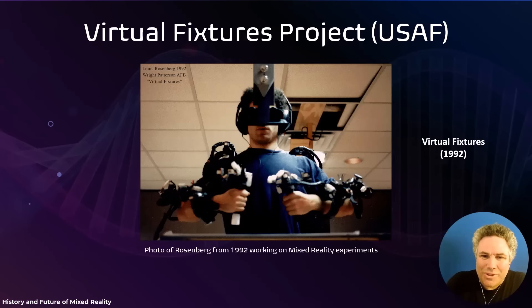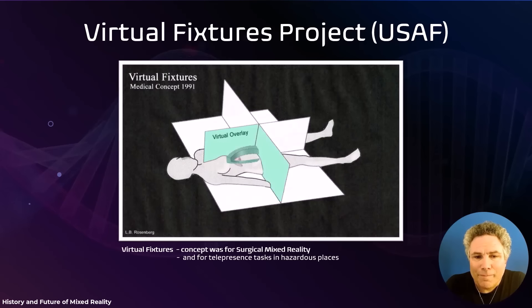There I am in 1992. The original concept I pitched to the Air Force was for surgery. In fact, the reason it was called 'virtual fixtures' was the idea of: imagine you're a surgeon performing an operation and you want to make an incision. You can do that freehand, or you can use some kind of physical fixture to guide your hand or prevent you from going too deep. The concept was: what if that could be a virtual fixture?